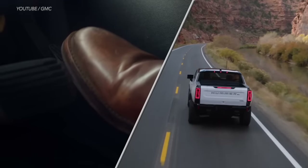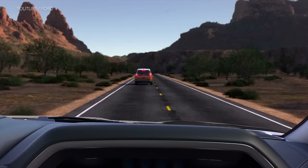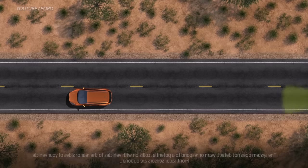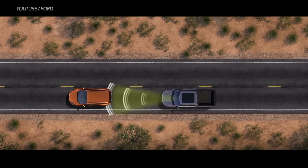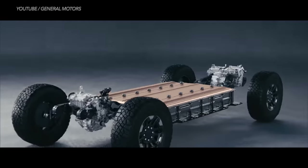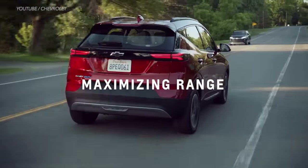Bear in mind that 70% doesn't mean regenerative braking will give you 70% more range. Rather, it means that 70% of the kinetic energy you'd otherwise lose during braking can be converted and reused for acceleration later on. Depending on how much you use your battery electric car, regenerative braking can add hundreds of miles to the charging gauge, and that can come to some sizable savings and extra money in your pocket.